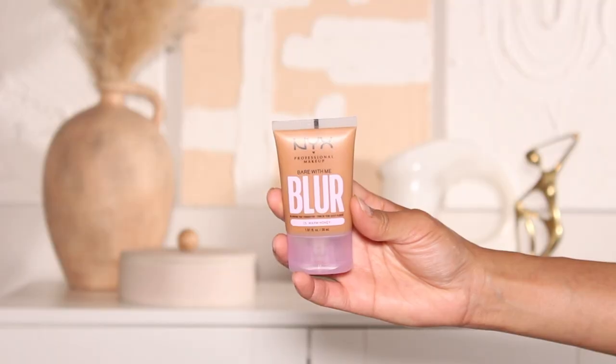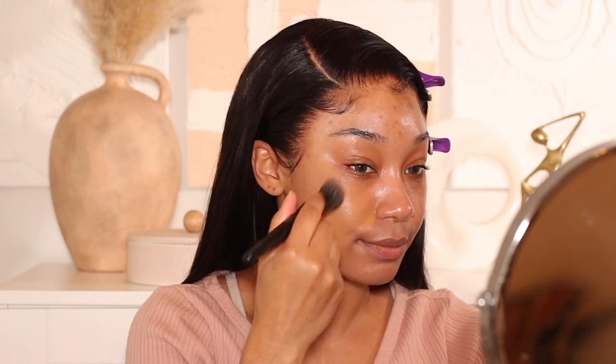First things first, I'm going to prime using the NYX Marshmallow Primer — it has a really nice smoothing effect on the skin. I definitely use way too much of it; you really don't need that much. Then for foundation I'm using the NYX Blur Tint Foundation — I have been obsessed with this one. I'm using shade number 15. I love applying this matte-leaning foundation with a brush, as I find it works better than a sponge for that finish.